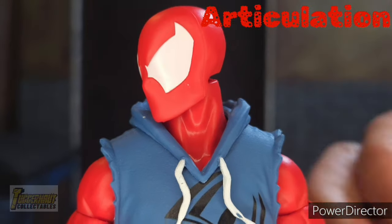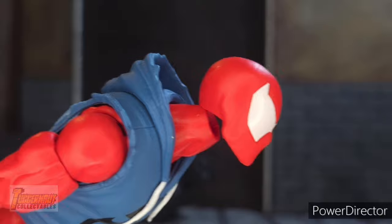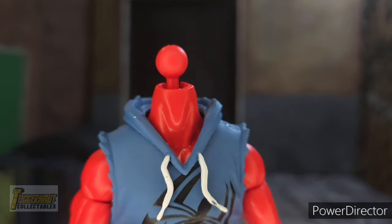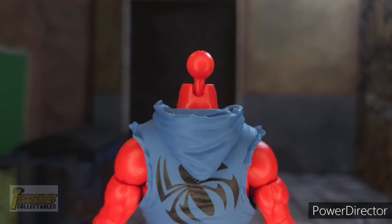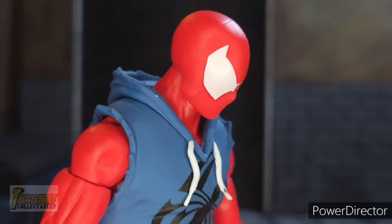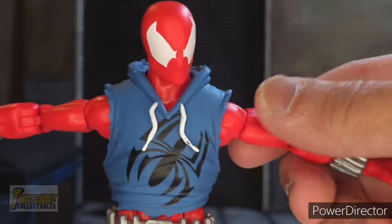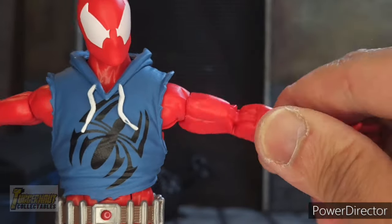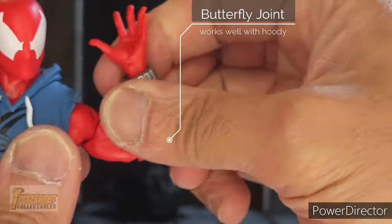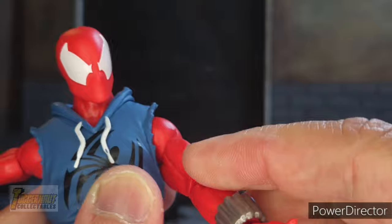For articulation: his head can move from side to side. He can look up quite far, which is perfect for swinging or web crawling poses — made possible by a neck peg with a cut at the back. Even with the brand new plastic hoodie, it does not limit the articulation of his torso. He can extend his arms that far, and has a bicep swivel, a butterfly joint, double-jointed pinless elbows, and can swivel and hinge his hand forward and back. He can do a full 360.